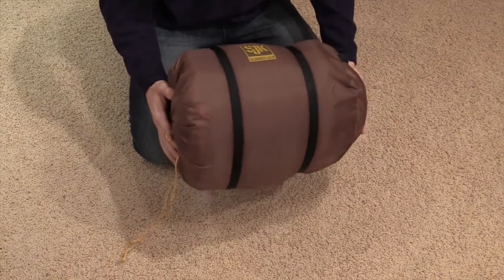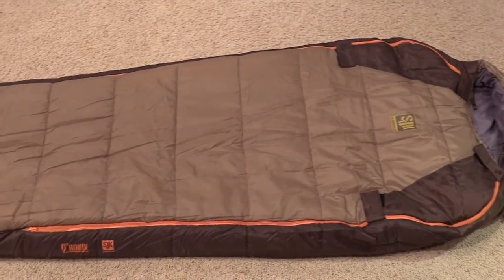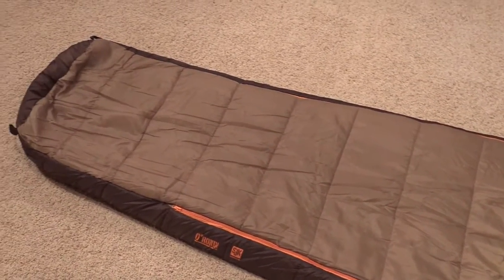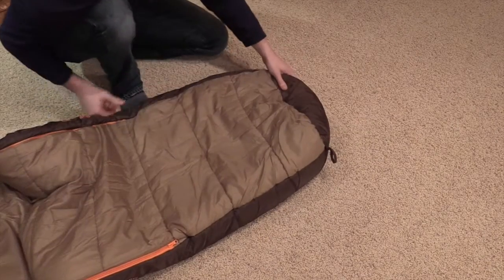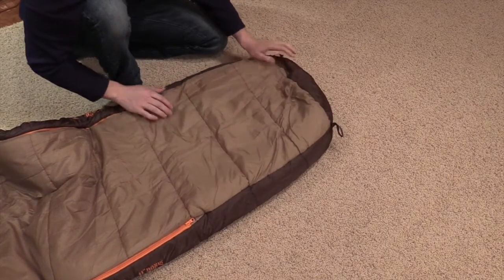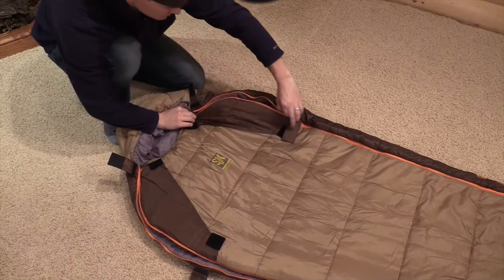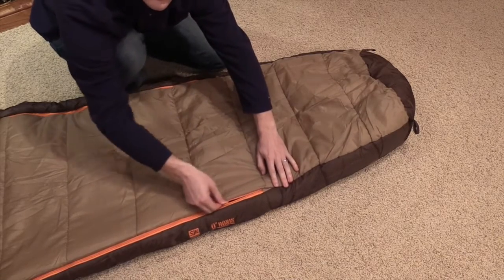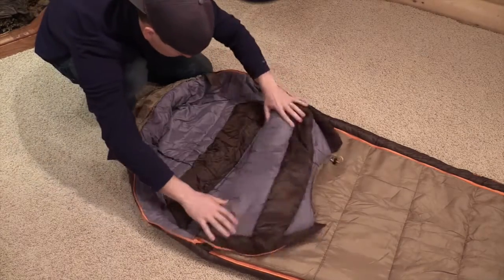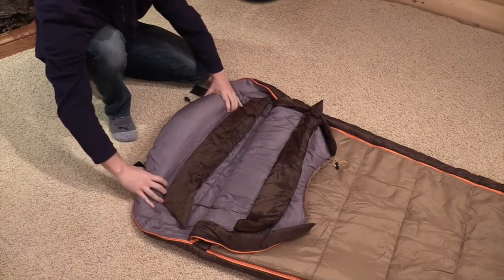This bag comes with a stuff sack. When packed, it's 12 inches by 20 inches. The carry weight is 4 pounds and 13 ounces. The bag is a rye color. Dimensions are 84 inches long, 34 inches wide, with a max user height of six foot four. While it is considered a mummy bag, the squared off bottom makes it a little different than traditional mummy bags — it gives you more leg room and more room by your feet. This bag has full length zippers on both sides.